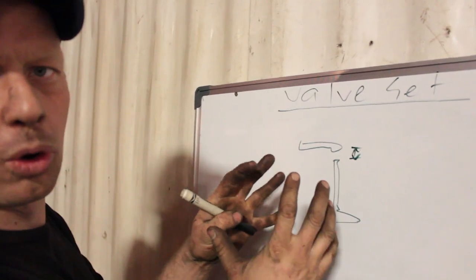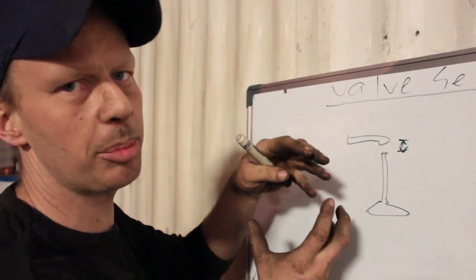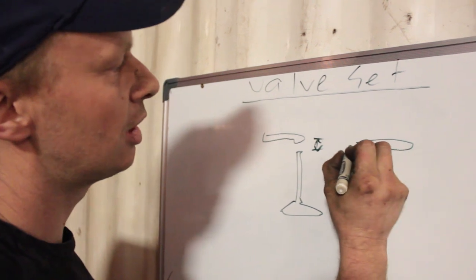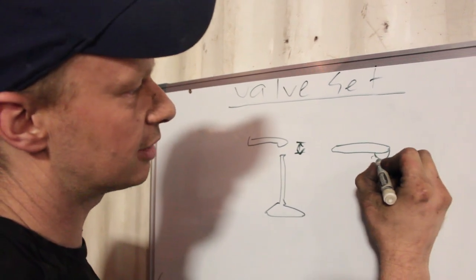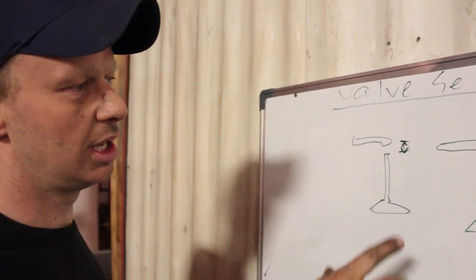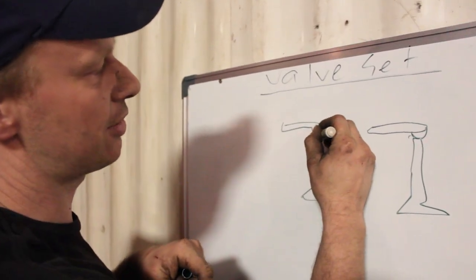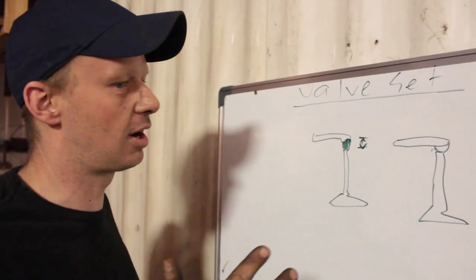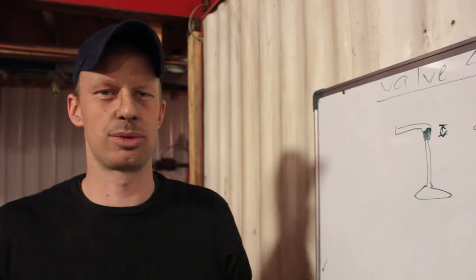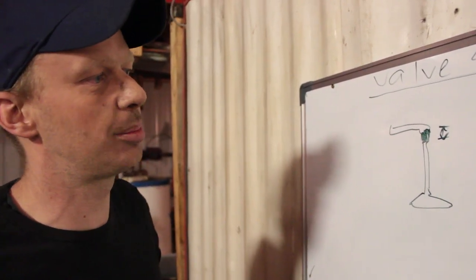When your engine is cold, all the parts shrink. When it heats up it expands, so when your engine gets hot up to operating temperature your rocker and your valve will actually close up. That's why when you start your mechanical diesel it'll be loud when it's cold — this is the clattering you're hearing. That clacking noise is this valve set, and it will disappear when you come up to operating temperature.